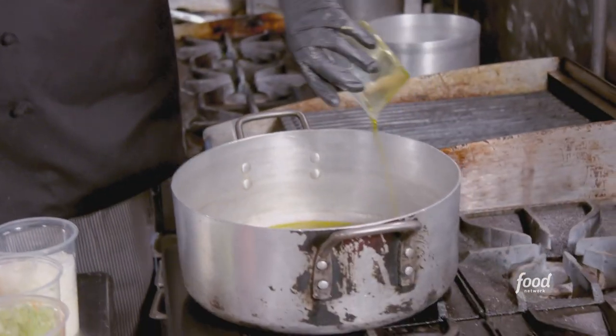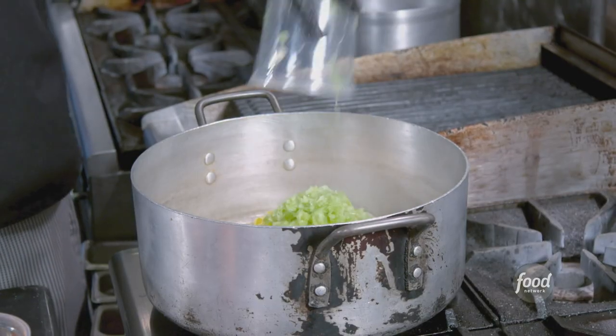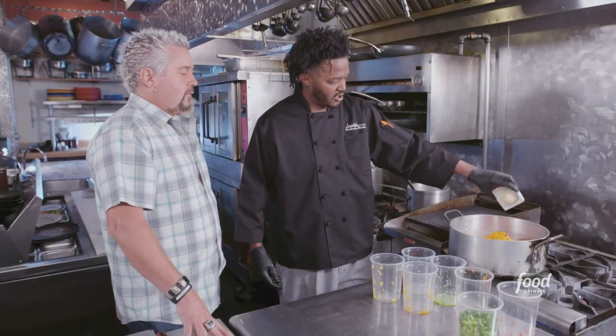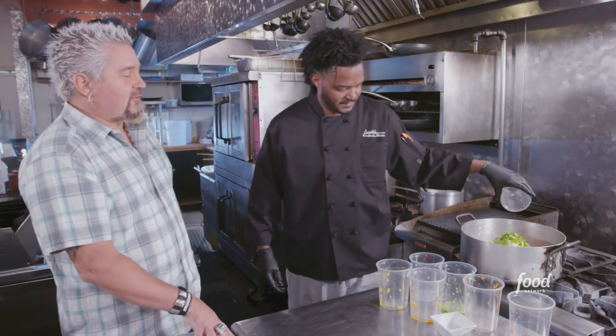First, we're going to sweat the vegetables. Hamache oil, onions, celery, carrots, red peppers, yellow peppers, orange peppers, garlic, green onion. All right, so 9 of the 25.